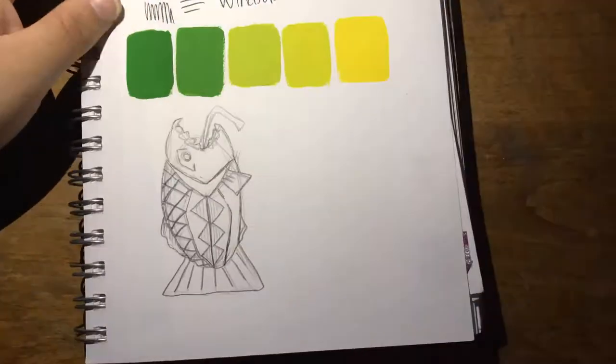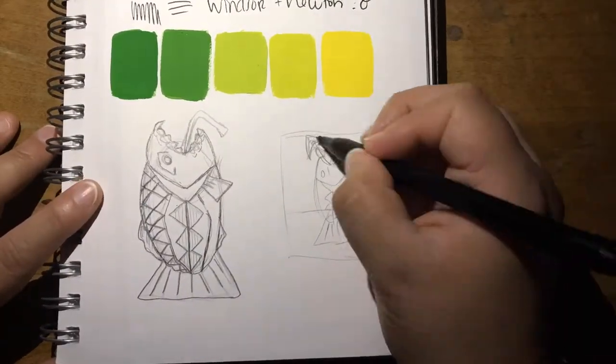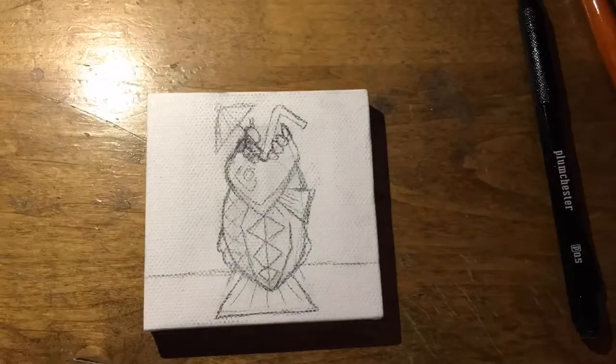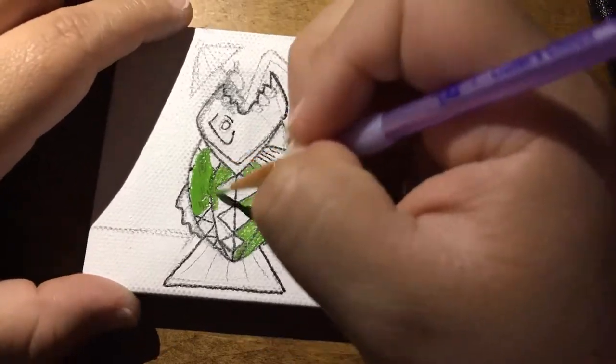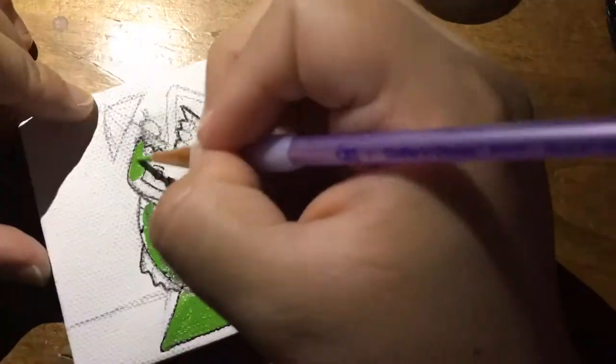There are a lot of small details in the mug, so I was trying to make sure I had enough space to get all those details in, because the canvas is only about three by three. It was a little difficult using that big brush, so I cheated a little bit and used a small brush that I have.